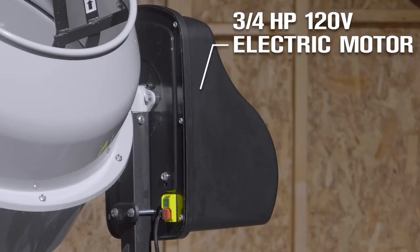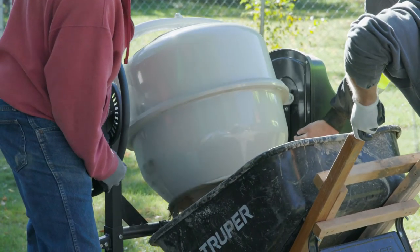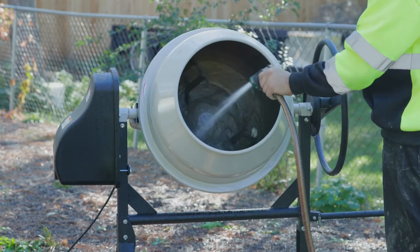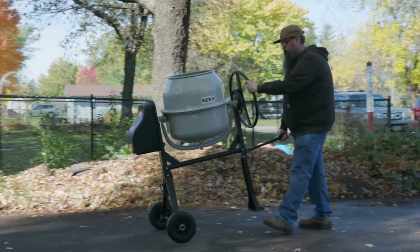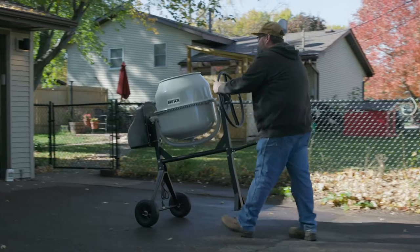Get excellent mixing power from the 3-quarter horsepower, 120-volt electric motor. You'll get long-lasting use from the cast iron gear ring and steel reinforced drum and frame with a durable powder coat finish. And you can roll it smoothly on 10-inch solid rubber tires for easy portability and storage.